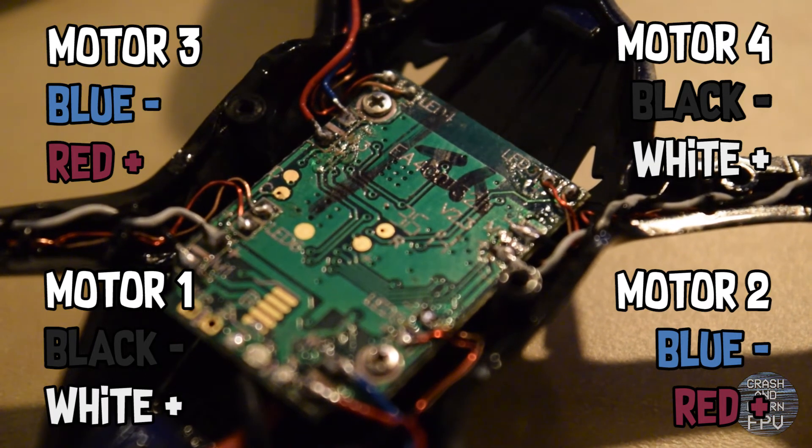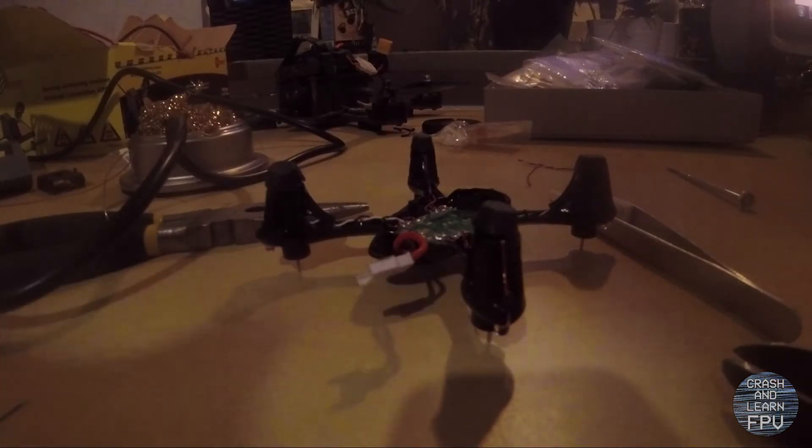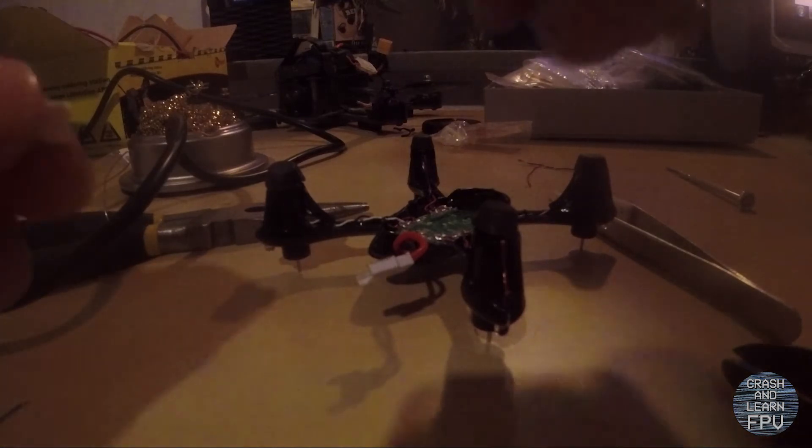So it's time to plug in the battery. I had to switch to my GoPro Session because the battery in my DSLR ran out. But it's time to plug in the battery in the Hubsan and see what happens.